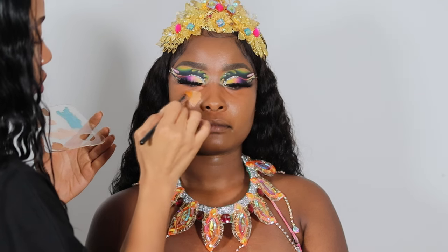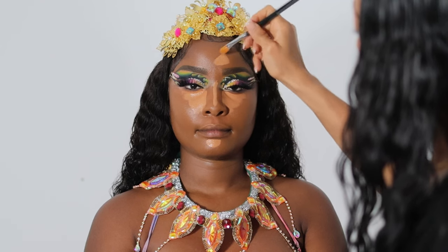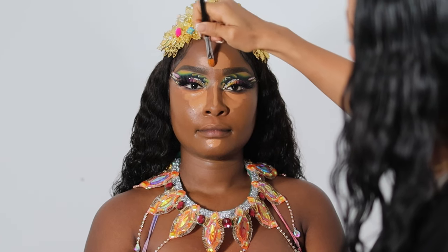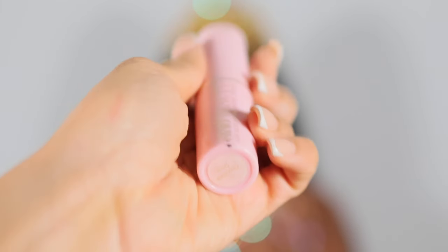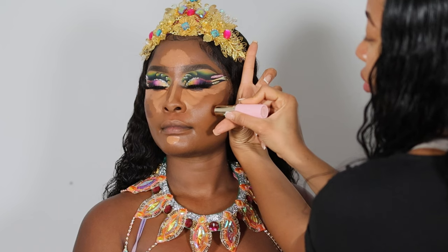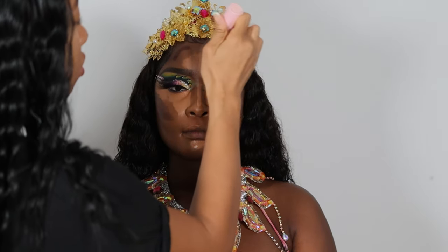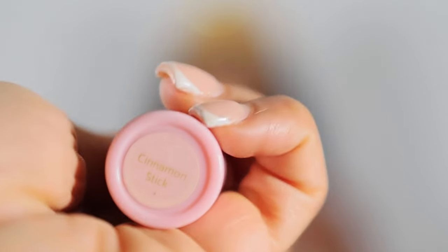Now for highlighter and contour placement — just screenshot and apply it exactly the way I'm doing it. Spread it under the eyes, in the center of the forehead, down the nose, and on the chin. For contour I'm using a Keo Beauty Sun Sculpt bronzing stick — if you're a woman of color, this is the best: so creamy and nice. Screenshot my placement to get those nicely sculpted cheekbones.